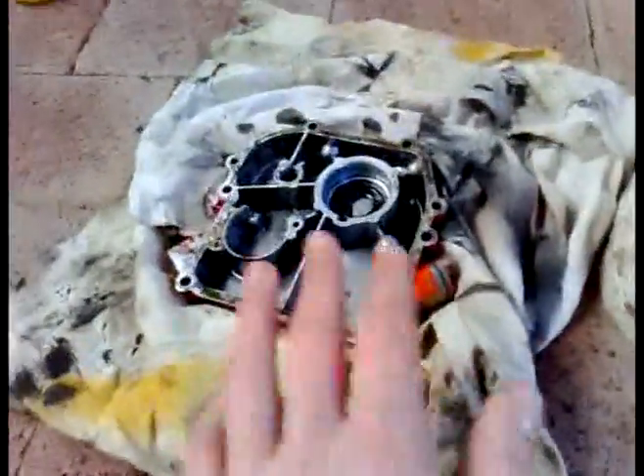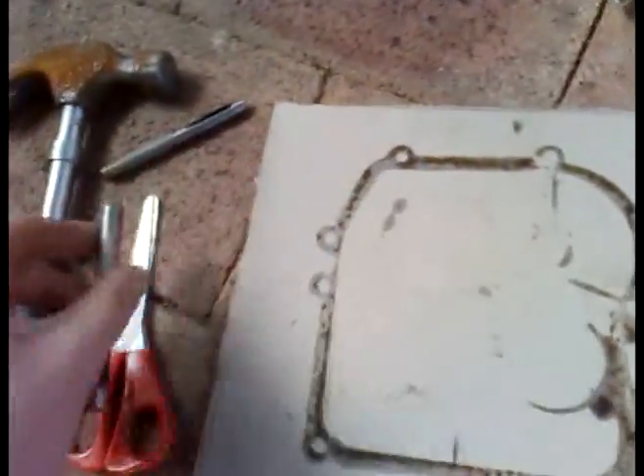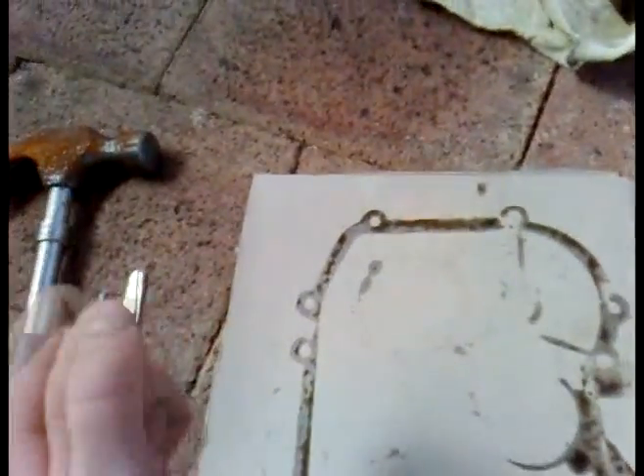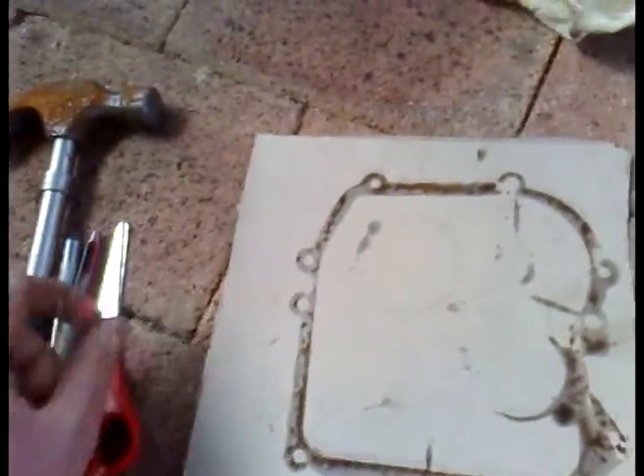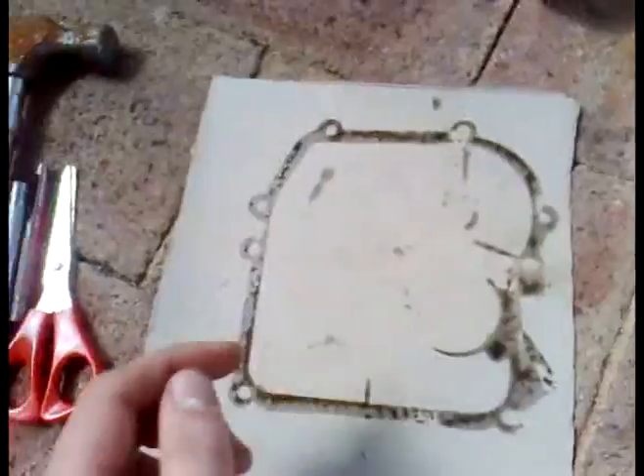Then peel it off and let it dry. What this will do is mark out all the holes and the whole shape of your gasket. If it's not a hundred percent you can look and see where to mark out all the holes. Get your little hole punches — you can buy a set of these at Bunnings or anywhere for fairly cheap, probably about five to ten dollars for a set. Then just get your hammer and hole punches, mark out all your holes, then get your scissors and cut it out.